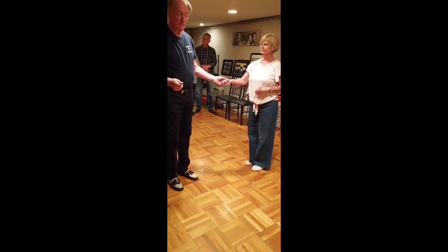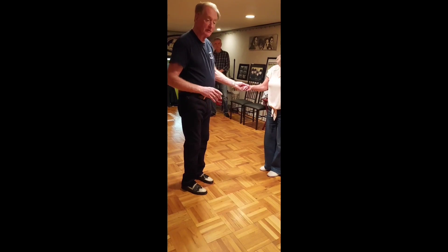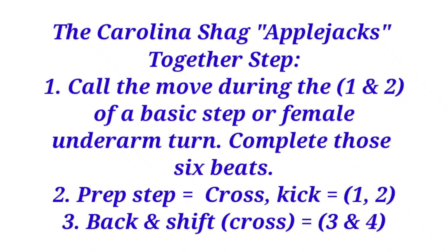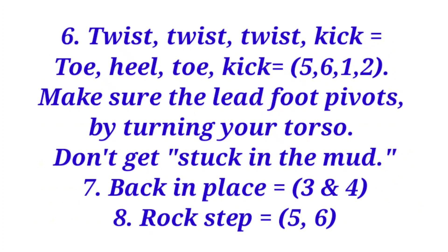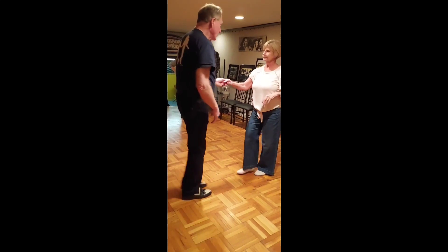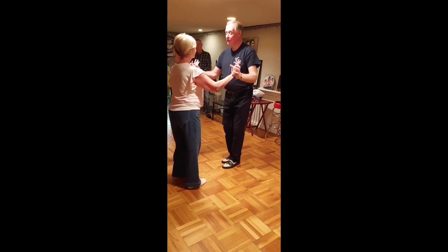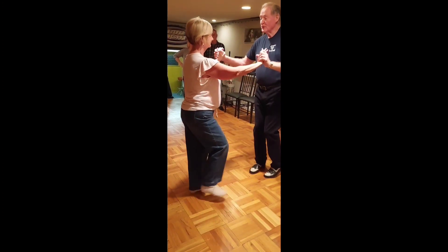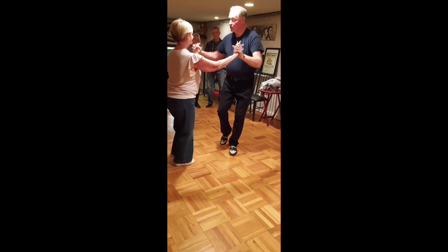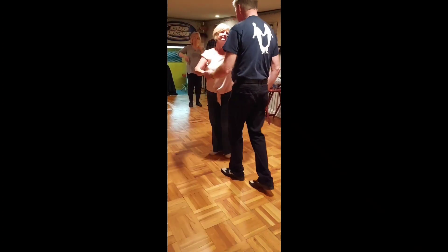Okay, so I'm going to teach a move called Apple Jacks, and we'll do it in different perspectives, different angles, and it looks like this. Back in place.